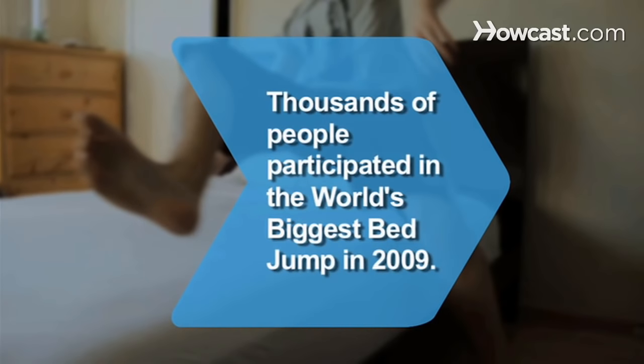Did you know? In 2009, a hotel chain sponsored the world's biggest bed jump. Thousands of people in four different cities jumped on giant 50 by 33 foot beds over 16 hours.